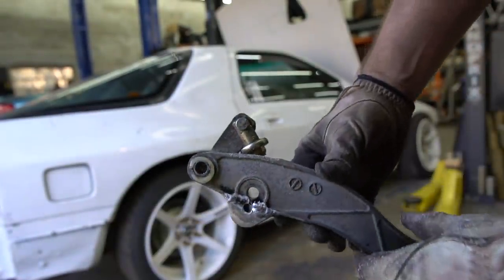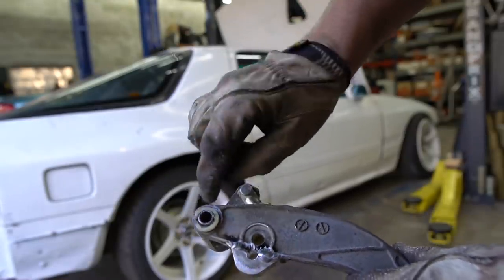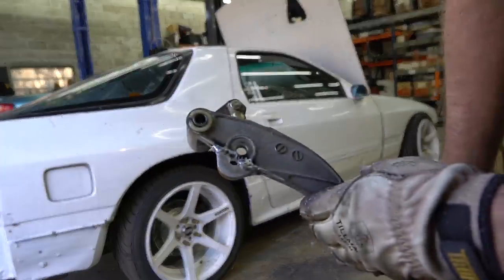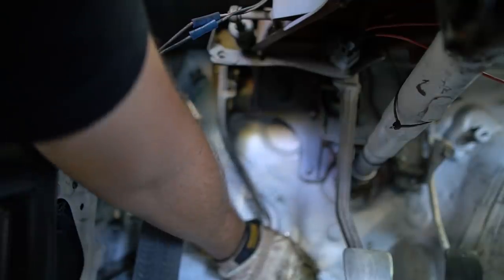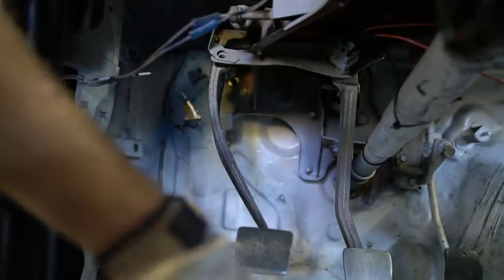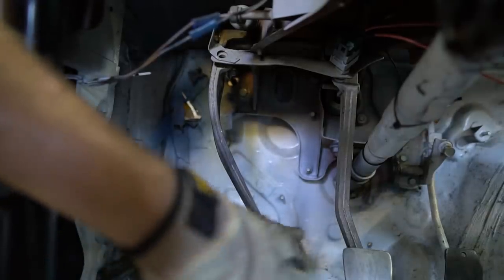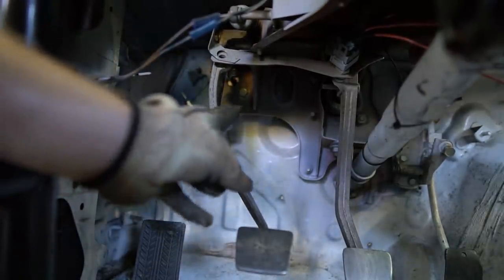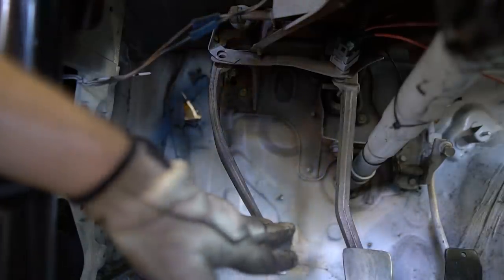Don't be like me — don't rush. I didn't notice this bushing was stuck in here when I started welding it. I was trying to hammer it out and melted the bushing, so I had to get in there with a carbide burr and clean it up. Moral of the story: don't rush things if you don't have to. I'm pretty happy with that — the clutch master bottoms out before the pedal bottoms out, everything feels nice, no slop or play anywhere.